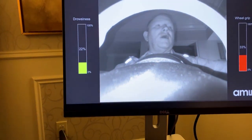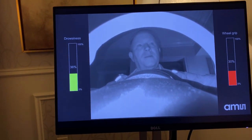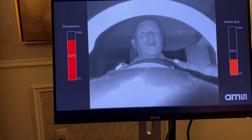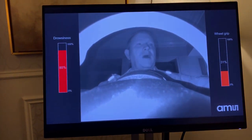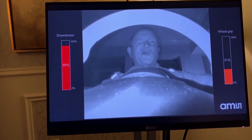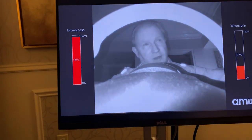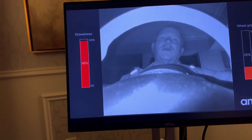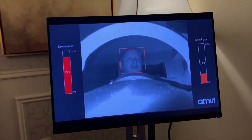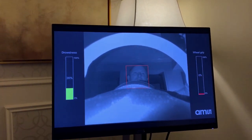The system is also checking my gaze — you can see the little red lines coming out of my eyes — so it can tell if I'm falling asleep, if my eyes are closing, or if I'm blinking. The red bar on the left shows the drowsiness level; it's showing I'm pretty drowsy because my eyes keep closing. It can also look at the position of my head to determine if I'm falling asleep. Between the wheel grip and drowsiness detection, we can see how safe this driver is.